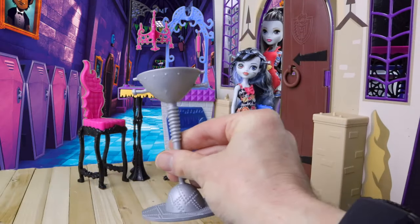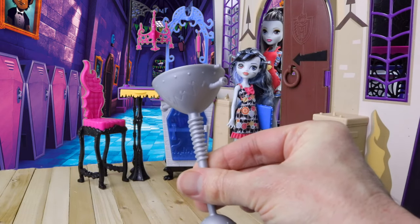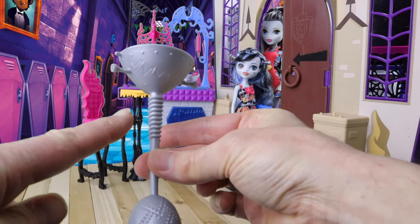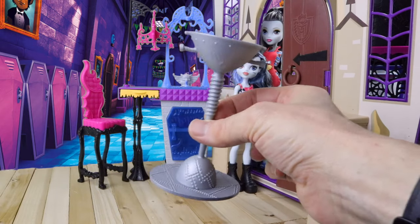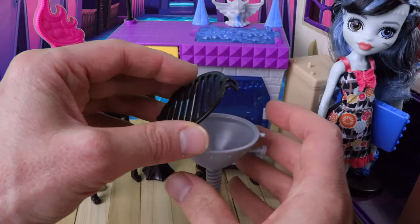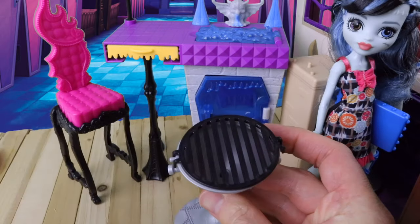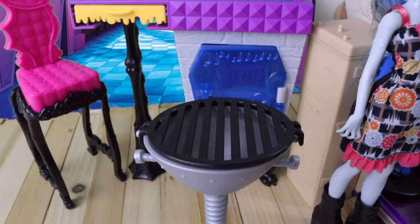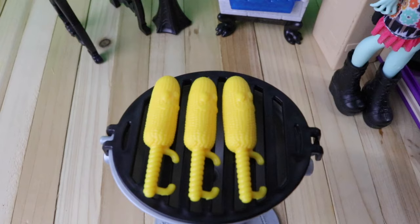This is Frankie's barbecue, done in a light grey with a bolt on each side just like on her neck. The design looks like something out of an old Frankenstein movie with coils on the top. We have a black grill which we can place on top, and to place on the barbecue we have three tasty corn cobs — if we zoom in, they have little faces on them.